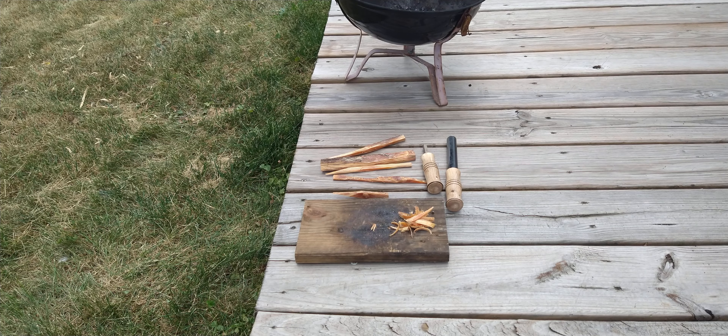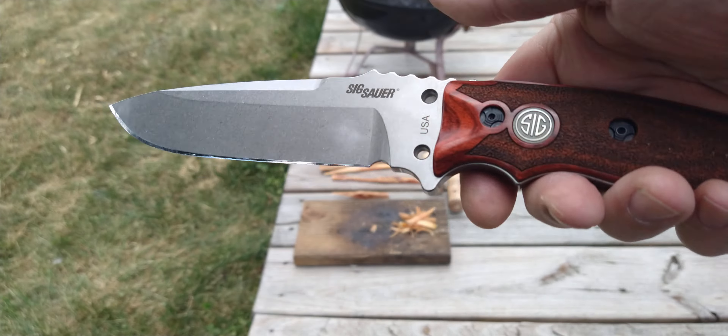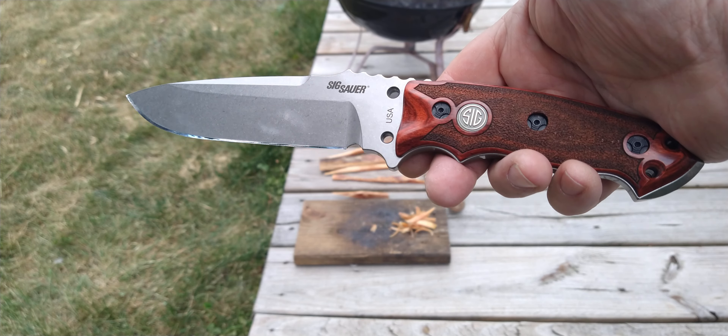Hello, YouTube friends. It's time for Fatwood Friday — on Saturday. I didn't get to it yesterday. I haven't been doing well this week: my back, my knee, my elbow, my wrist. My body's just breaking down. But anyway, I'm doing it this week and I'm going to use one of my newer knives.